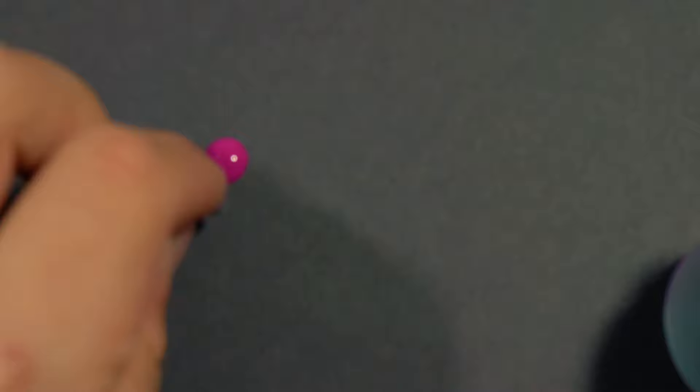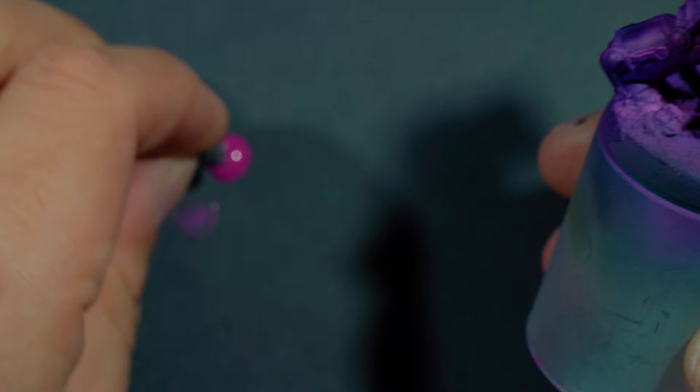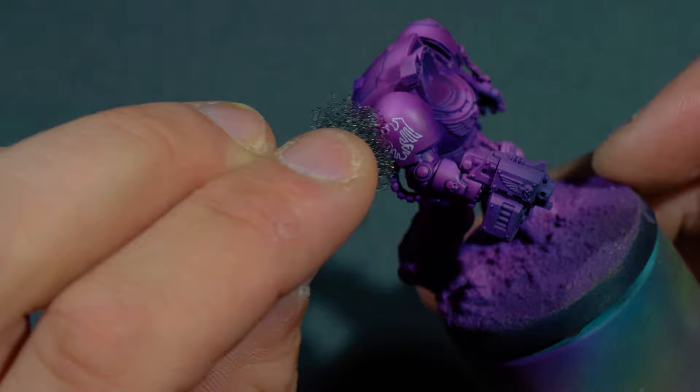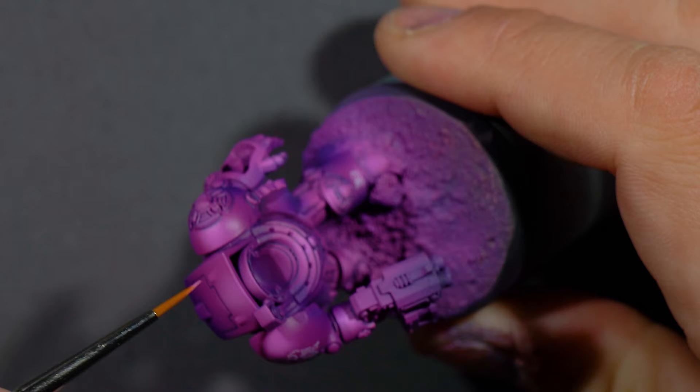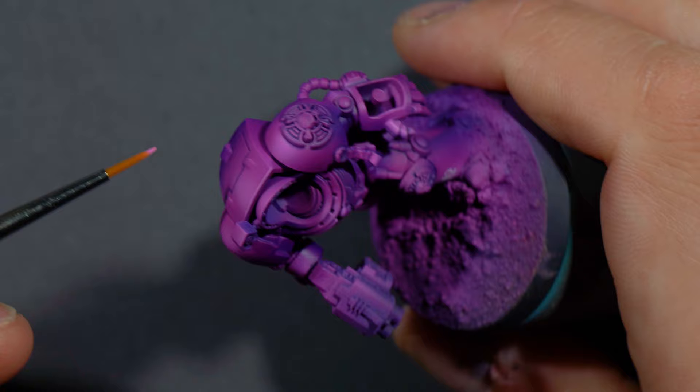I did film this step, however I don't think I'm going to incorporate it in the final scheme because I don't 100% like the way it turned out. Using the same Warlord Purple on a sponge, I stippled on some chipping. It was more to just blend the transfers in, and this effect worked fine, but I did some over the rest of the armor that I wasn't a huge fan of.